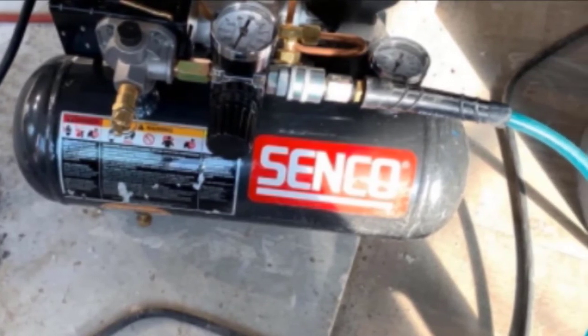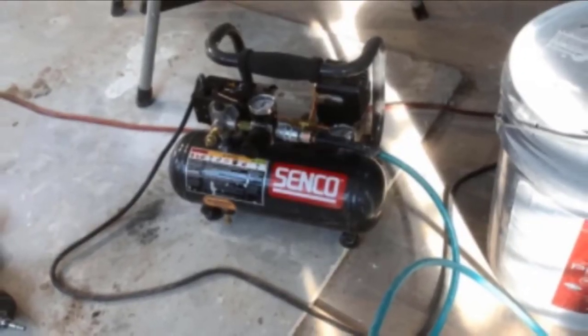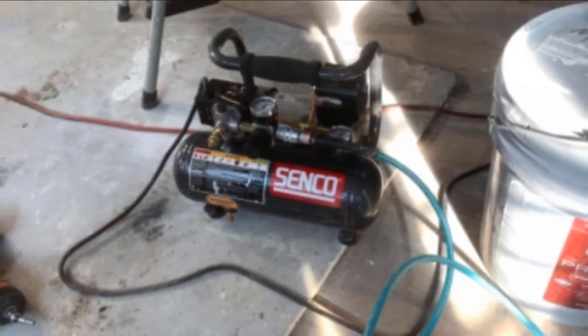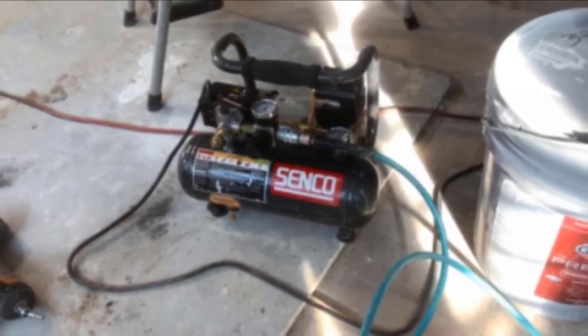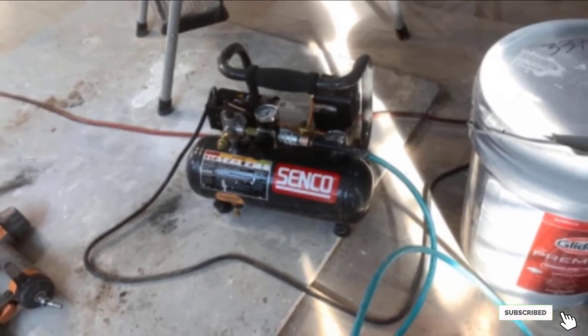On the downside, the foam pad around the handle may start to tear off. The air filter is on the side of the compressor, housed close to the air tank, with very limited space to remove it for cleaning. The drain valve is not centered on the bottom, so you may have to tilt the compressor to drain it.